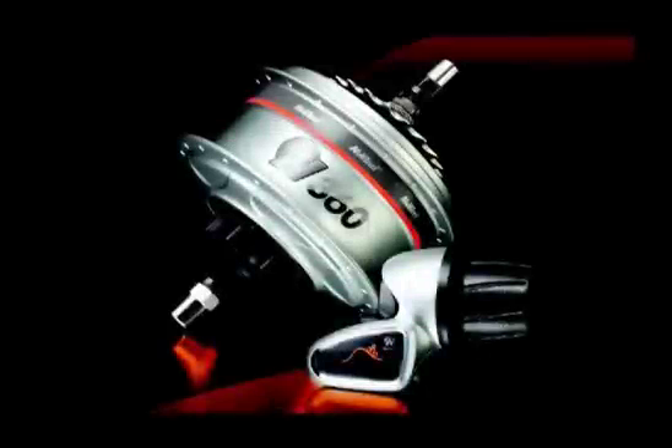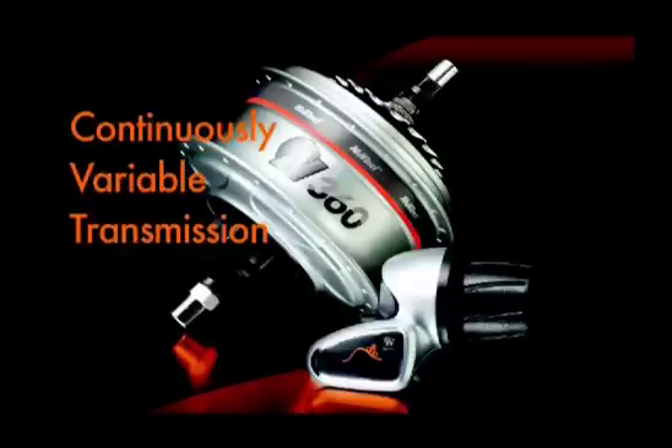This is the NuVinci 360 Hub, the smoothest shifting, easiest riding bike drivetrain on the planet. The N360 is a different kind of drivetrain — a continuously variable transmission for bikes.